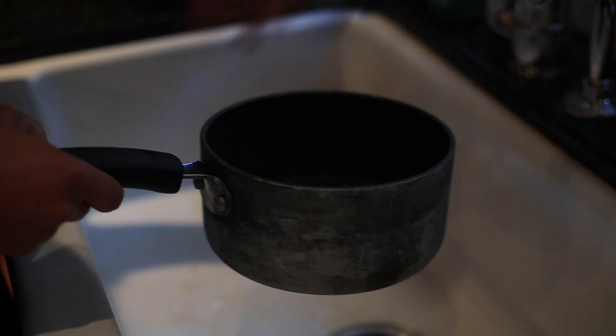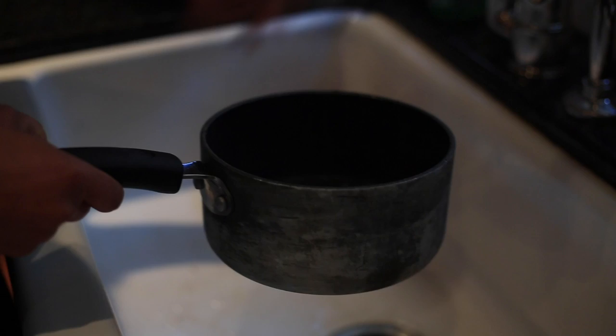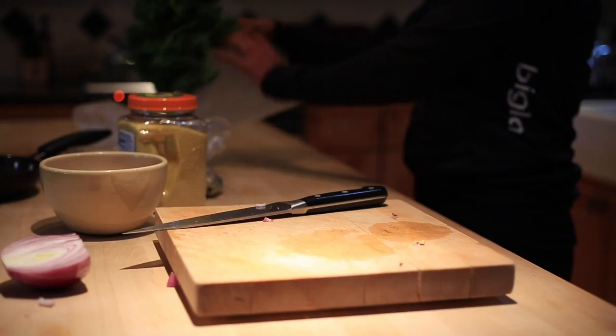We'll put a couple cups of water on the stove, bring it to a boil, and we'll cook the couscous in that. While the water is boiling, we'll chop up the rest of our ingredients — some parsley and some apricots.